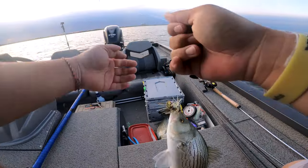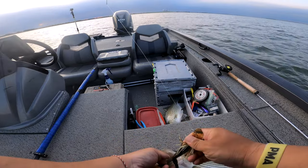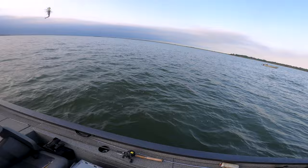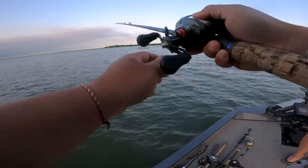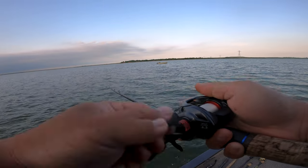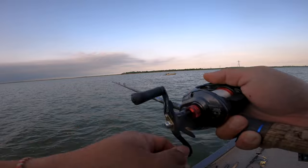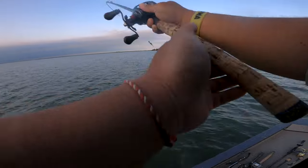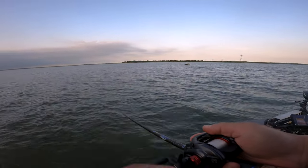This is the Z-Man Jackhammer chatterbait — I don't even know what color it is but it's a green pumpkin. As I turn around there's two hybrids on the floorboard and Hybrid Killer is on again. But then I get bit right there at the boat too. Something's not right — if the fish are this aggressive, they should not be missing your baits.